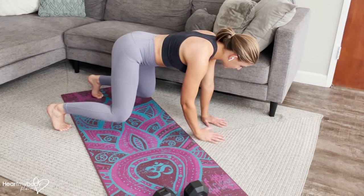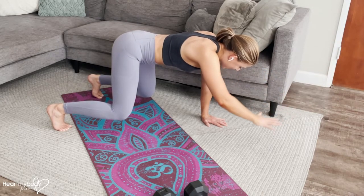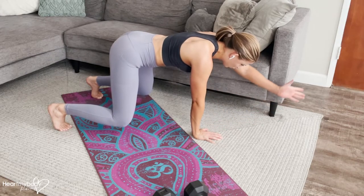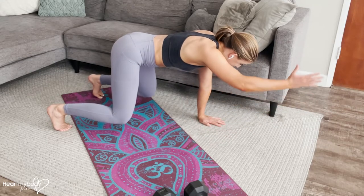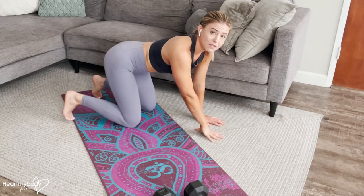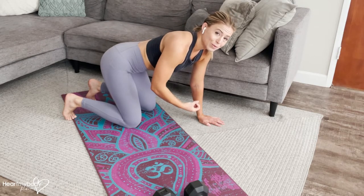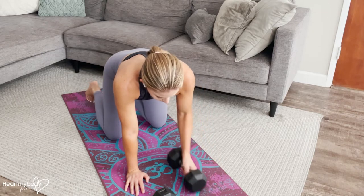From here, we're going to exhale as we lift one arm straight up to the height of our shoulders without moving the rest of our body. Lower down. Inhale. Exhale. Raise that arm straight forward and lower back down. We are statues still on this, as though we had a stack of plates on our back that we did not want to drop.